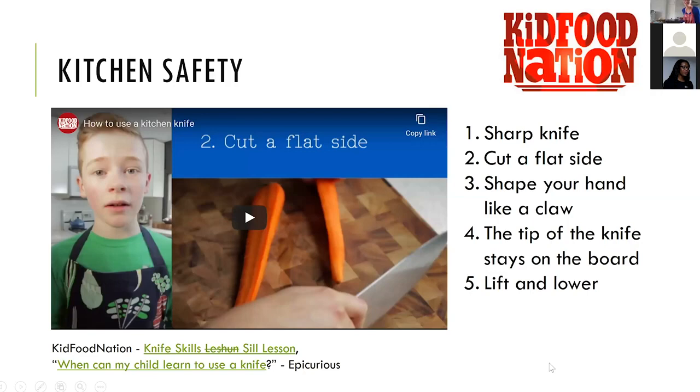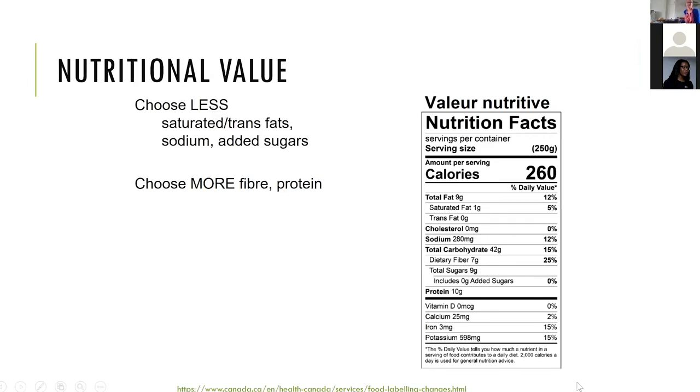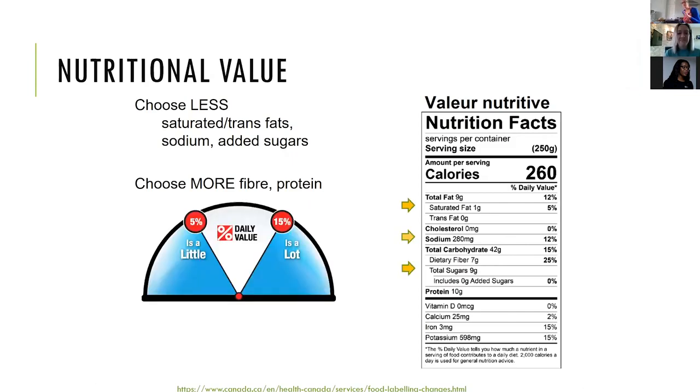I'll share the nutritional content of the recipe. We use nutrient analysis software where we enter all the ingredients and amounts, and it generates a nutrition facts label to help make choices. We want to choose items with less saturated and trans fats, sodium, and added sugars, and foods with more dietary fiber and protein. A useful rule: 5% daily value is a little, 15% is a lot.